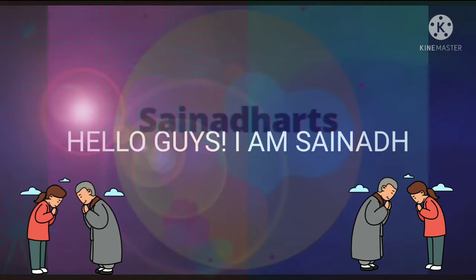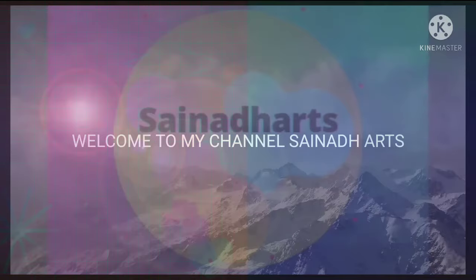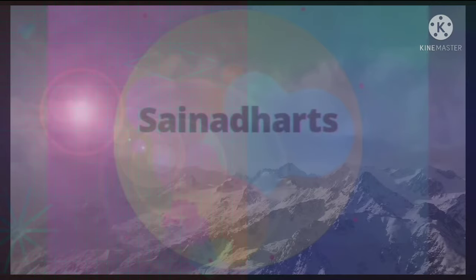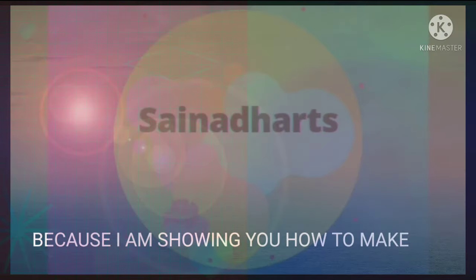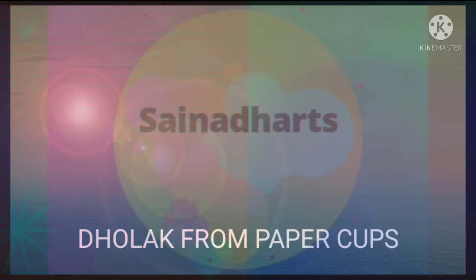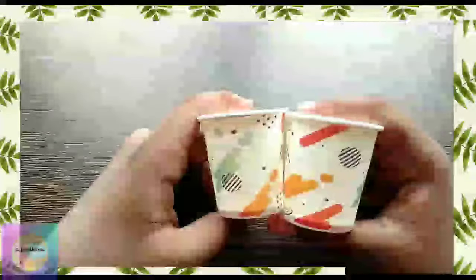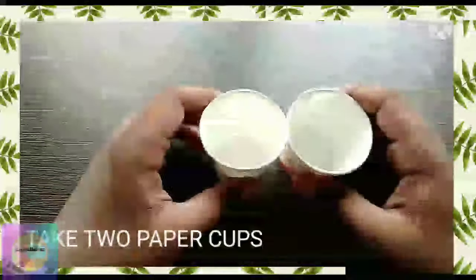Hello guys, I'm Sainat, welcome to my channel Sainat Arts. Today it will be an interesting video because I am showing you how to make it develop from paper cups with an easy method. For this method, you need to take two paper cups as shown.